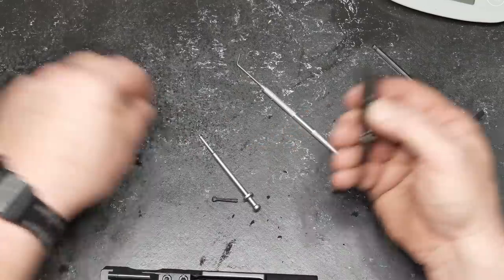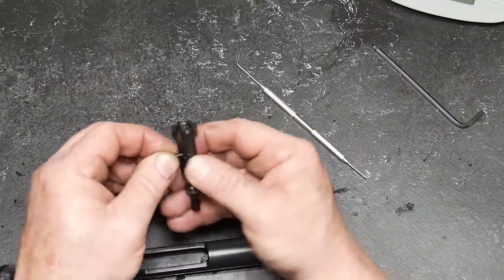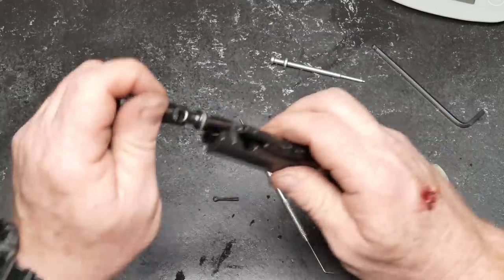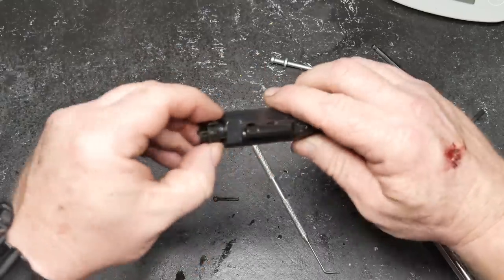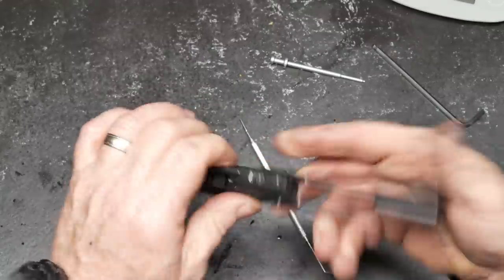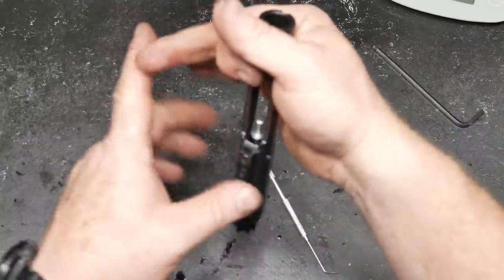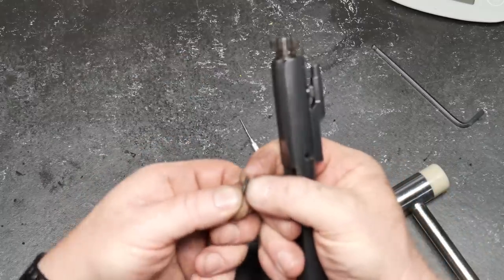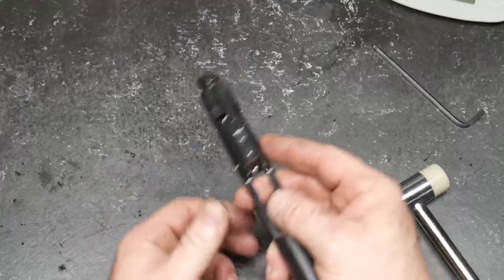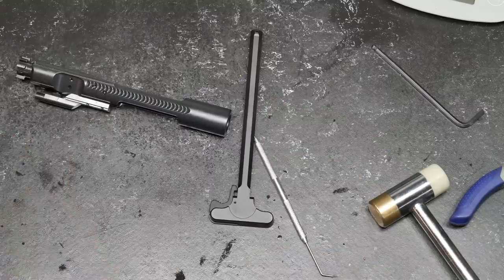I do like the fact that I got a 9310 steel bolt. The firing pin retaining pin is in place. Let's go ahead and put this bad boy together.